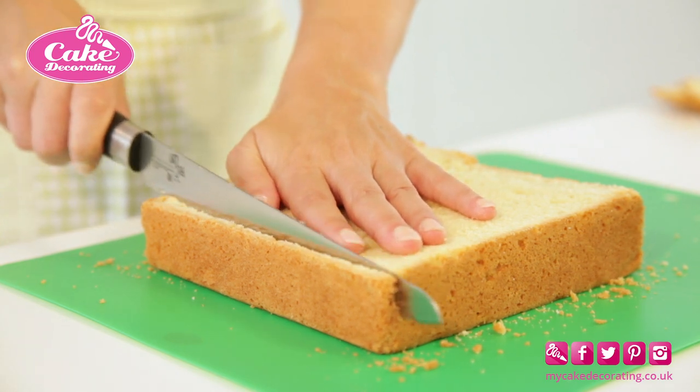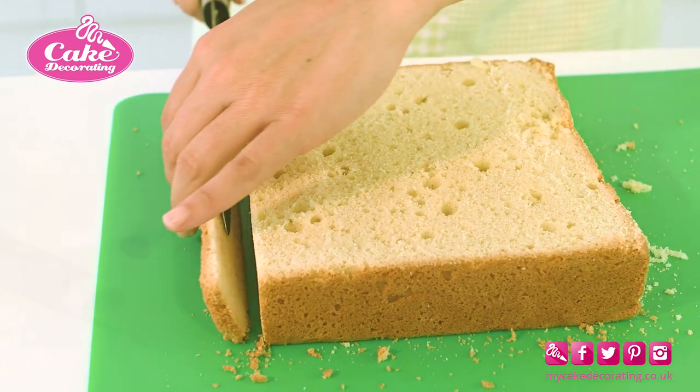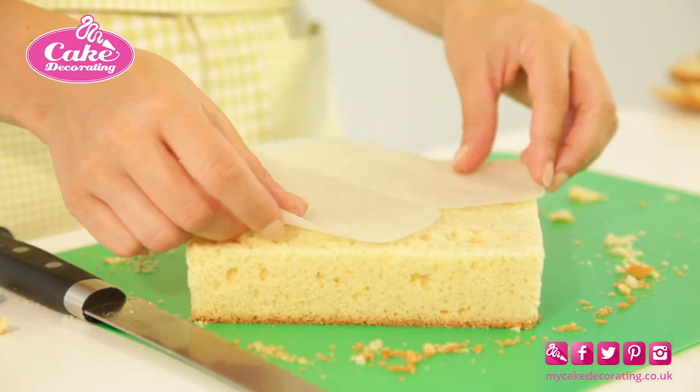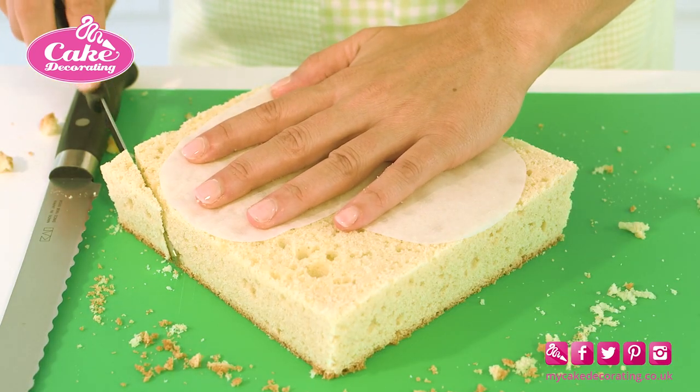Remove the baked edges. Make a template — we are using a heart here — and place on top of the cake, carefully centred.